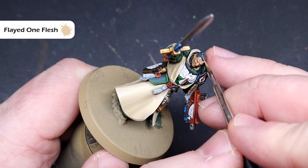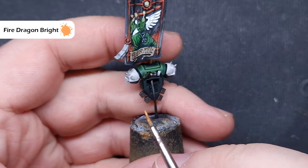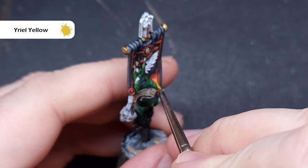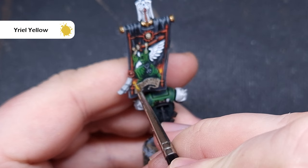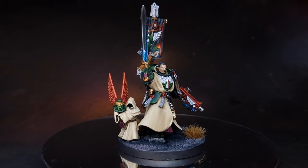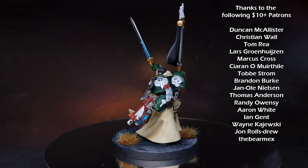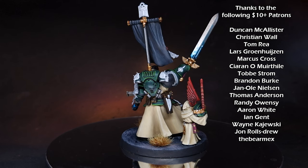The last thing we need to do is finish off the flame on the banner. Stipple a little bit of Fire Dragon Bright over the Mephiston Red base, then stipple a little bit of Yriel Yellow on there as well — that'll give you a really nice fire effect. The banner plaque with Azrael's name is done the same way as the bone elements. And there you have it — Azrael is done, ready for the tabletop and ready to lead the Dark Angels from the Rock. I really hope you enjoyed the video. It's a really complex model but I've broken it down into nice simple easy steps. If you like this, make sure you check out my other content and I'll see you next time.